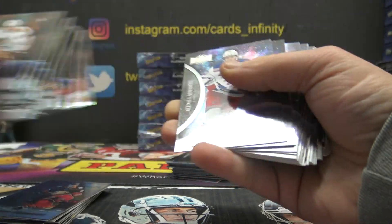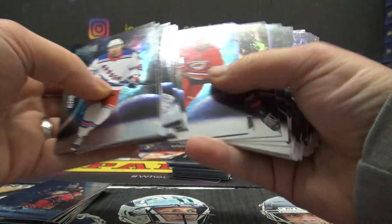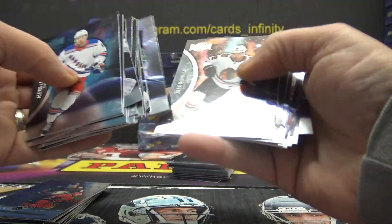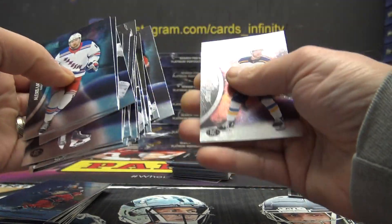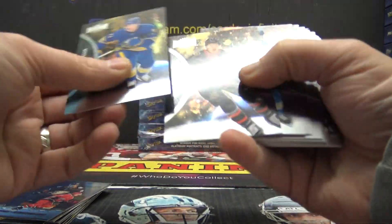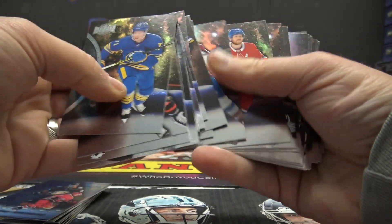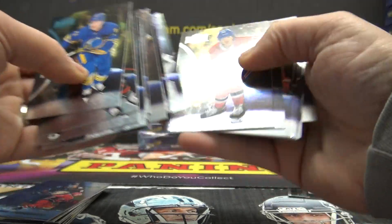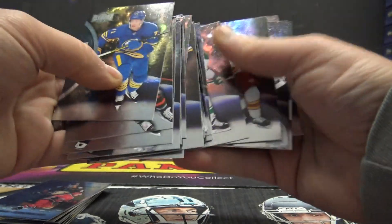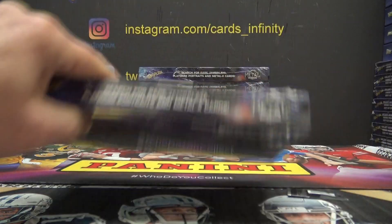I think this is all base, though. I thought it was usually a numbered PMG, or a numbered spectrum or autograph. Nothing in there — just making sure it wasn't on the back or stuck to another card. They're very easy to see, so I'm pretty sure I wouldn't miss it, but you never know. Nope, no autograph. Okay, that was all standard base. Well, you got those inserts and a bunch of die cuts and a little bit of whatnot.